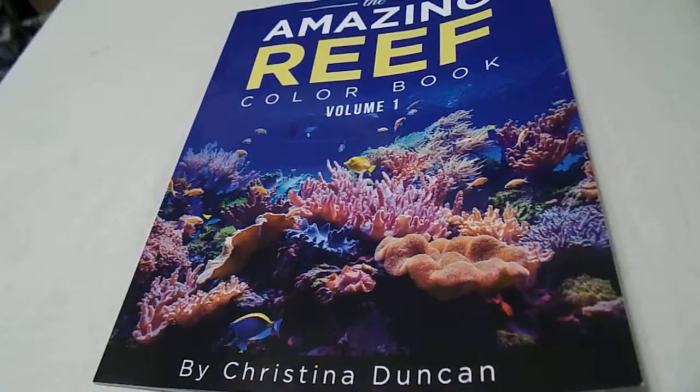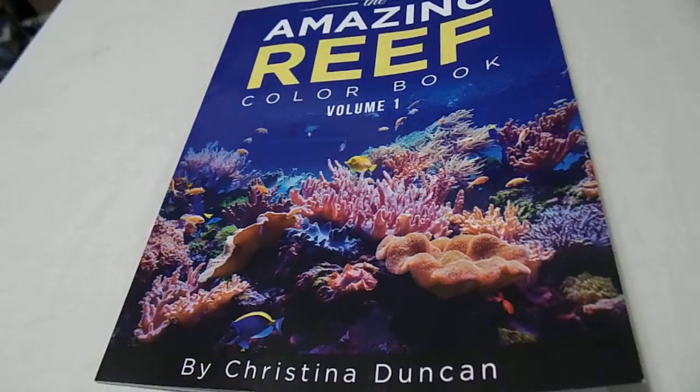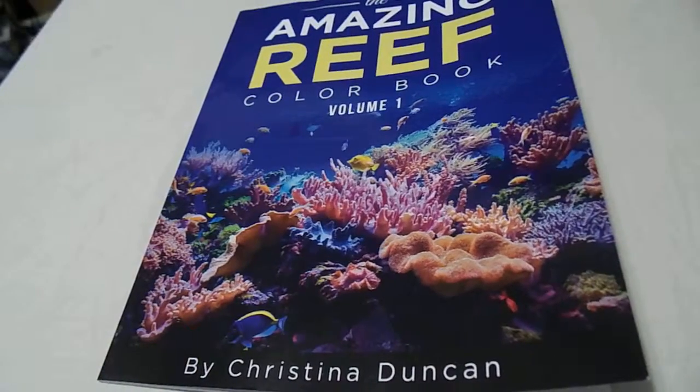Hi, it's Christie from Christie's Reviews and More. Today I'm going to be reviewing another coloring book. With adult coloring books being a big fad right now — well, actually some people say it's a fad. I say it's a hobby.